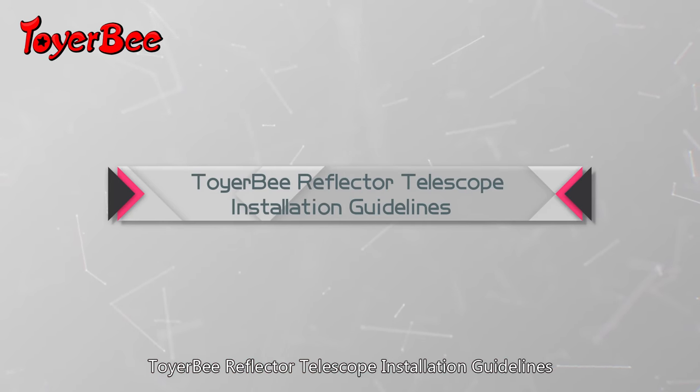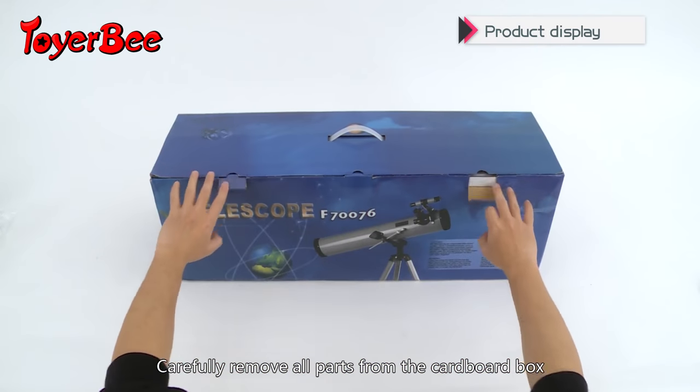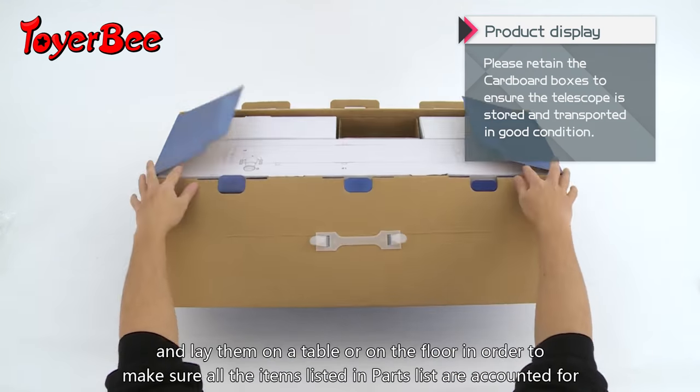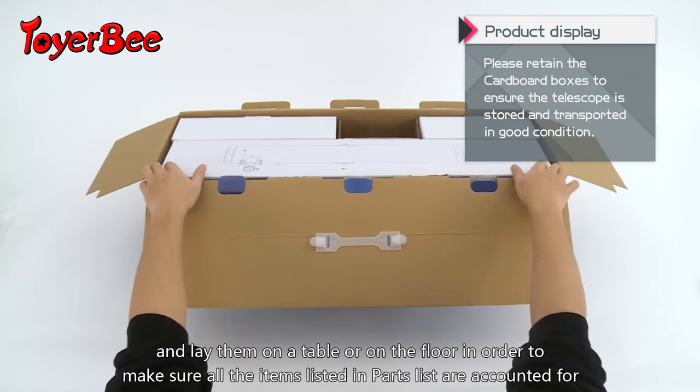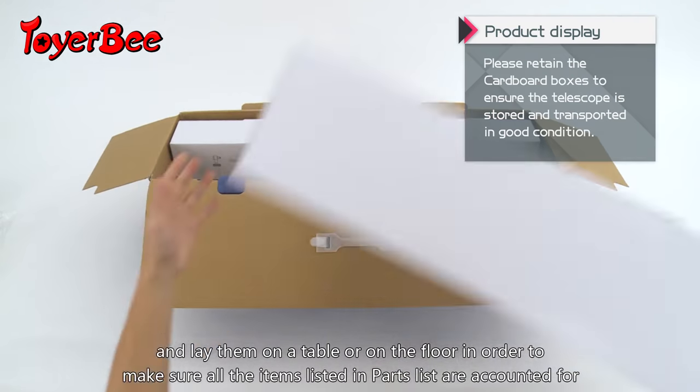Toi-RB Reflector Telescope Installation Guidelines. Carefully remove all parts from the cardboard box and lay them on a table or on the floor in order to make sure all the items listed in the parts list are accounted for.